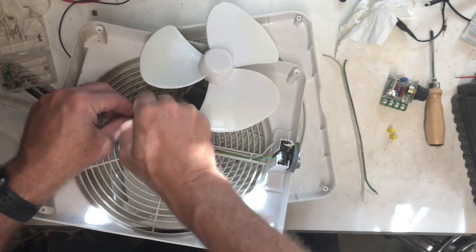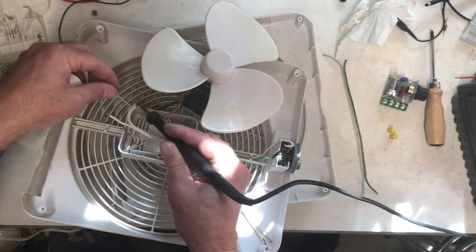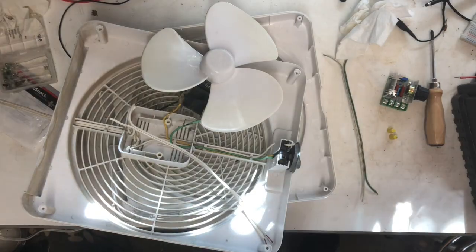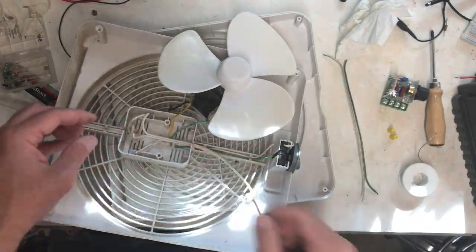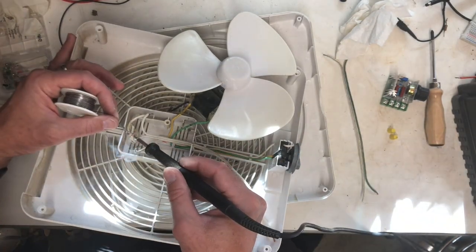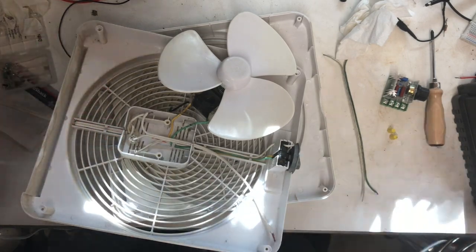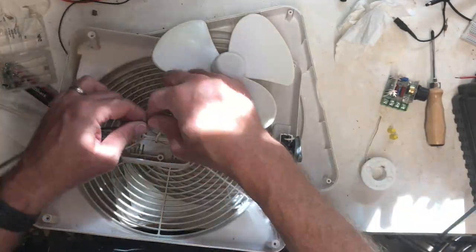Now I need to run the two incoming power wires — the neutral and the hot — up to the little speed control unit, and then run two wires back to the fan motor. I've decided I'm going to try and solder these wires in. The original connections were just made with wire nuts which will work perfectly fine; I just want to make sure that they're in there solidly.